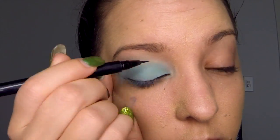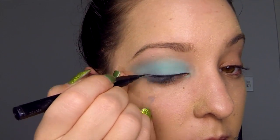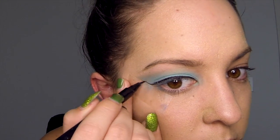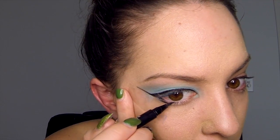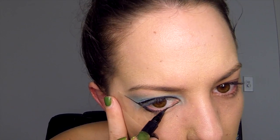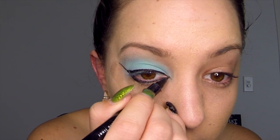Using your black liquid liner, apply it the whole way across the top lash line and follow the sticky tape to create a long flick at the end of the eye. Also apply the black eyeliner underneath your lower waterline, joining it up with the top line at the inner corner of the eye. Then create a small flick heading downwards towards your nose on the inner corner of the eye.